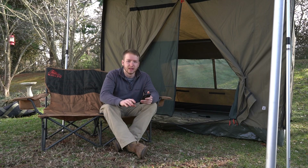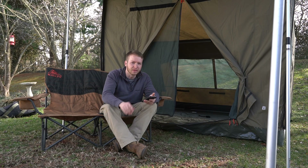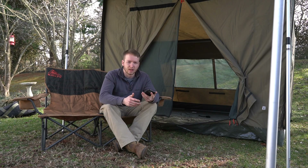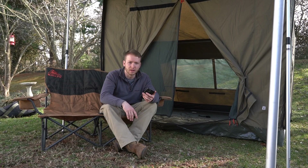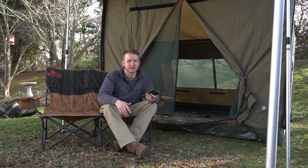Another potential con depending on where you camp: needing level ground that's free of debris. Most campsites I've been to have at least one level spot, and even if it's a little off kilter you'll still get a decent night's sleep — it's just not the same as leveling a rooftop tent on a truck. As far as care goes, this isn't really a con but something to be aware of: since it goes on the ground it picks up mud, dirt, and sand, so when packing up you need to brush it off and make sure it's clean to avoid mildew or mold.